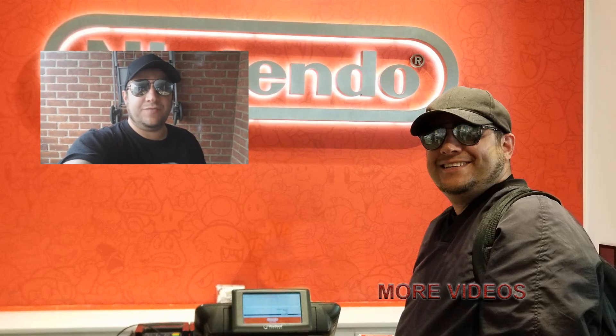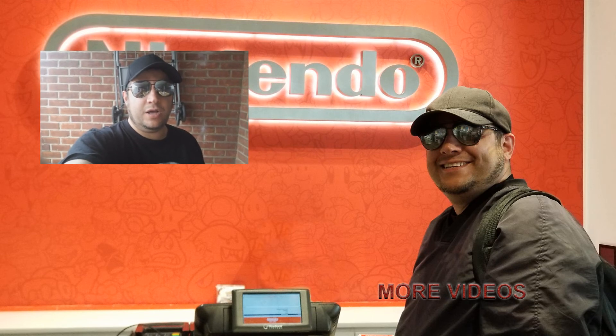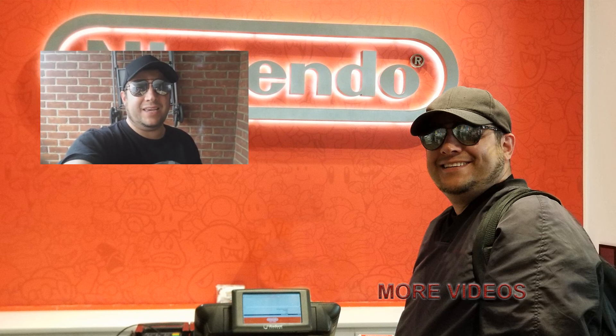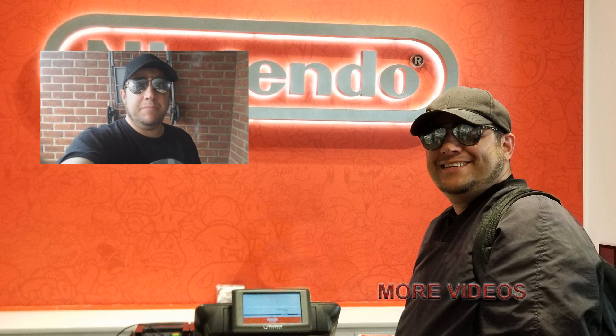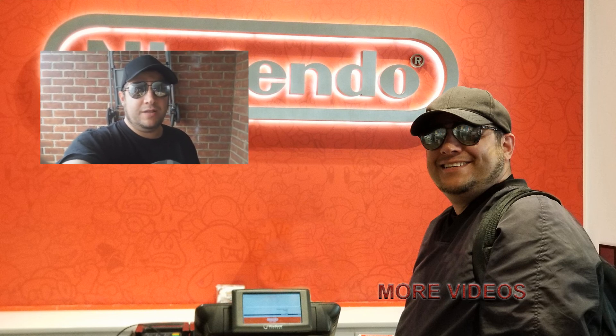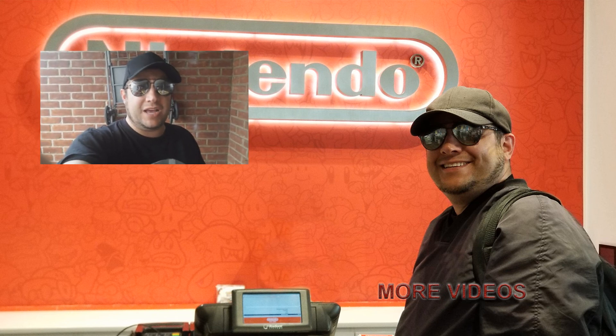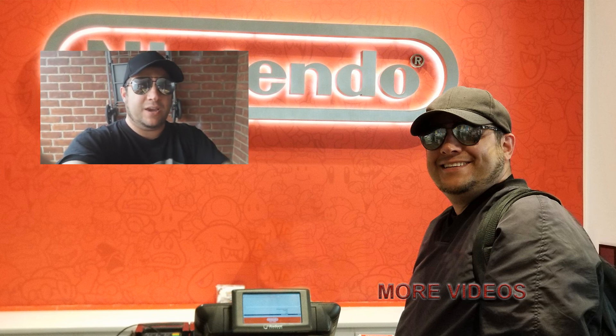Anyways, like, subscribe, and hit that bell button — it definitely helps the algorithm. Have a good one, y'all, take care. Self-funded here, be sure to check out all my other stuff from mini series to unboxings, technology, Nintendo reviews, 3D printer reviews, and all that good stuff. Comment down below, I want to hear what you guys have to say. Have a good one, take care, bye bye.